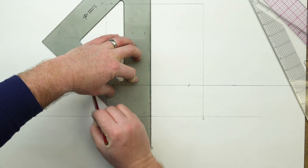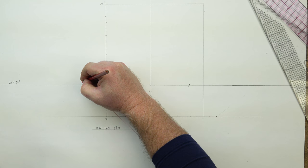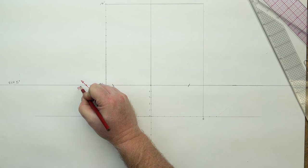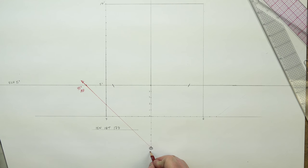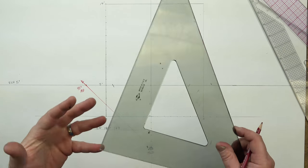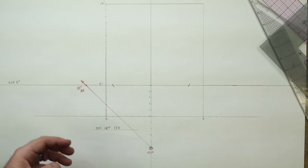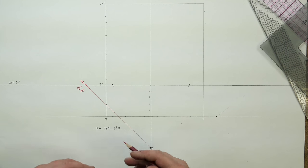Now we have our 45 lined up at our center of vision through our station point, out to and stopping at our eye line or horizon line — and there we are at our 45-degree measuring point. That's number three of our four fundamentals. We never get rid of them — they're always with you, your fundamental four. You can draw them or relax them like in simple form and relaxed perspective, where they're just implied in your own mind.